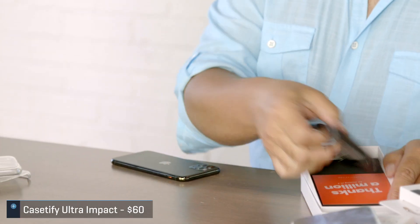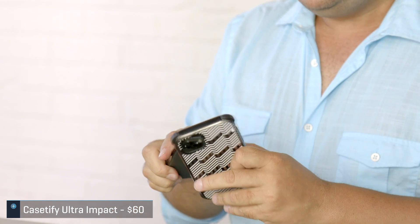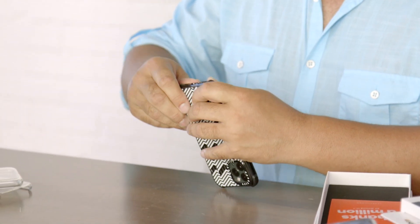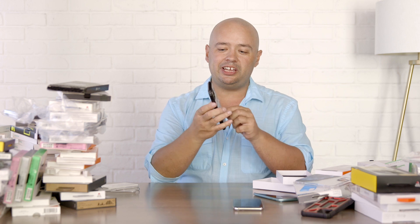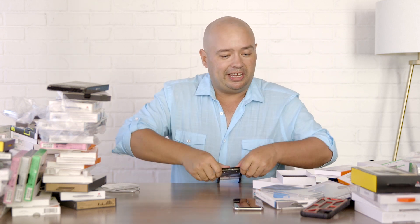Here's Case-Defy — another basic standard case. The nice thing is these little bumpers on the edge. You got to work your way in there. When you drop it, it's got these little rubber bumpers on the side; otherwise it's a pretty bare-bones case. It's got those bumpers and you can tell — even from what I was doing there — that makes a difference. Case-Defy also has many variations in colors.